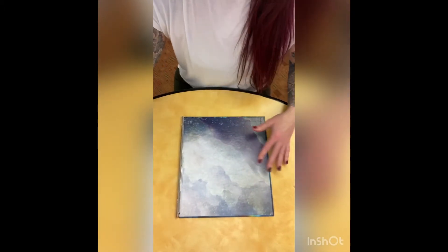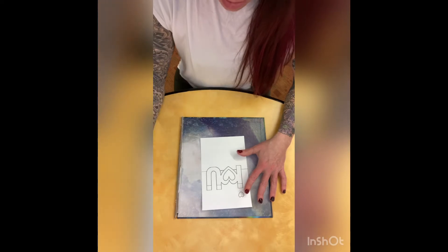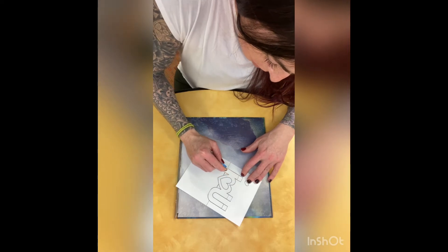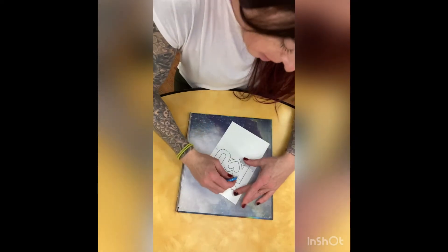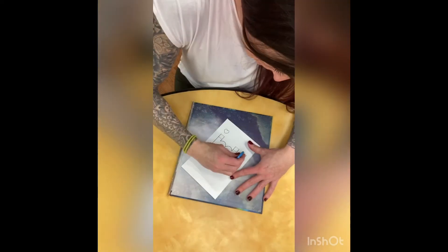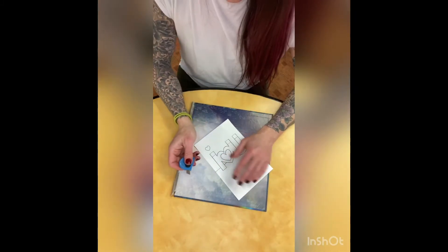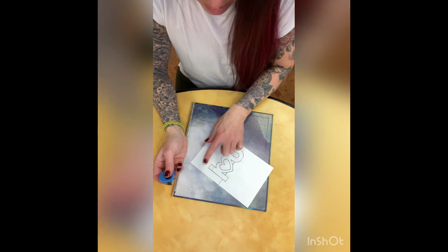The first thing you're going to do is take your 'I Love You' cut out and you're going to cut along the solid lines. We are just going to go straight down, only on solid lines. The dotted lines we're going to fold, solid lines we're going to cut. Make sure you do the inside of your heart and the dot for your eye too.